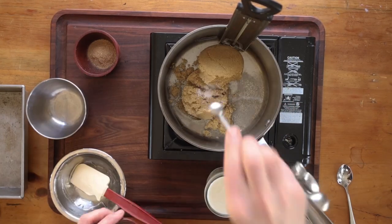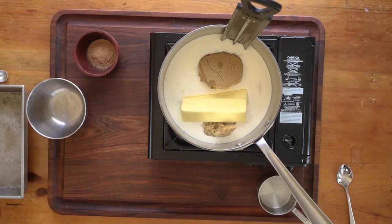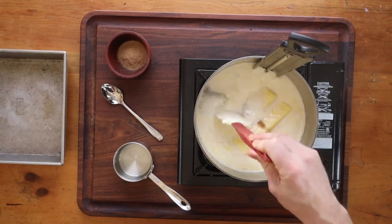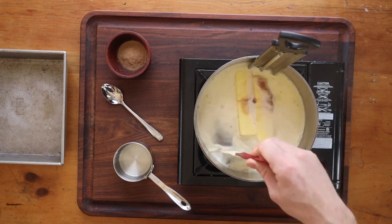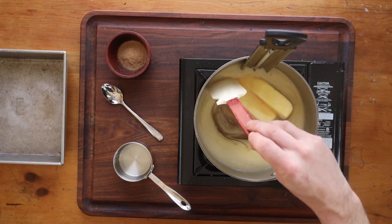I'm gonna start off with a little bit of corn syrup just like grandma used to make. I'll add some salt, heavy cream, unsalted butter, and you can see I have some ground candy cap mushrooms in the corner there that I'll add near the end.